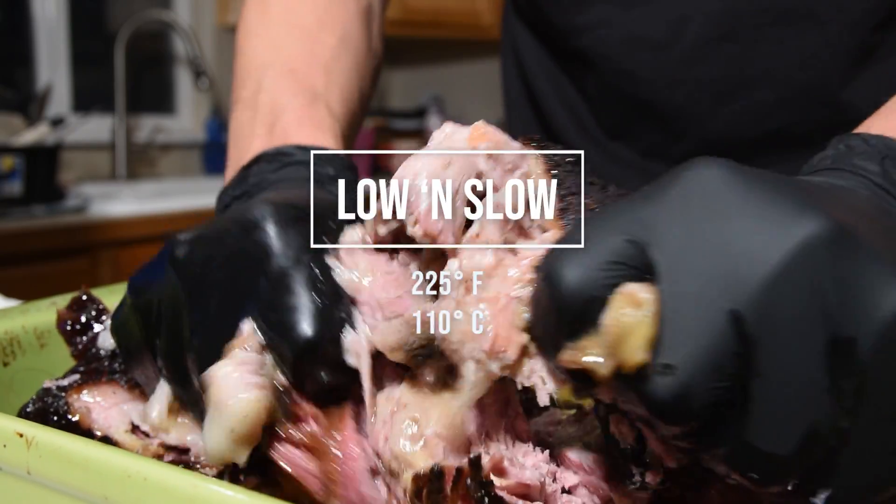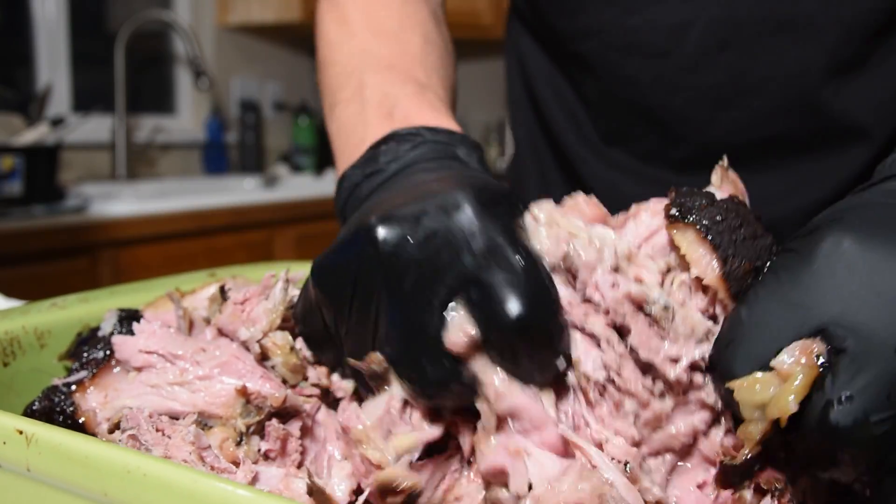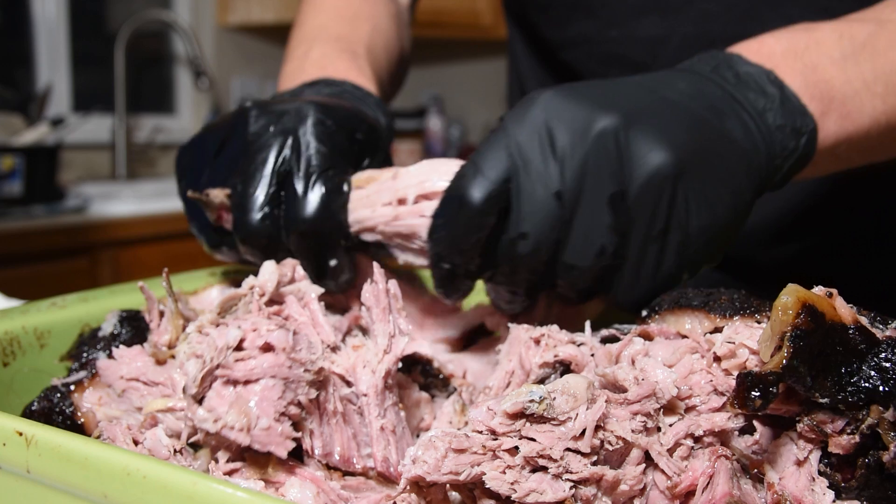Low and slow cooking is generally characterized by cooking at 225 degrees Fahrenheit or 110 degrees Celsius for a really long time. This is where the magic happens for big cuts of meat like brisket, pork butts, or some really tender ribs. Let me show you how to set it up on the S&S kettle.